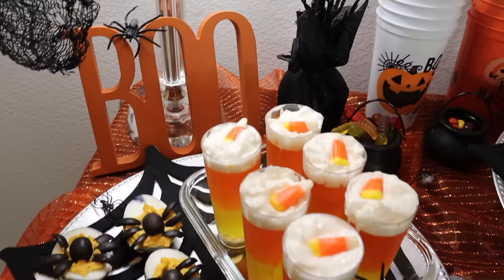Hey guys, welcome back, or if you're new here, welcome! My name is Tiffany and today's video I'm sharing with you some really cute and festive Halloween treats. If you guys want to see what I came up with, then please keep watching.